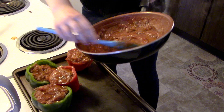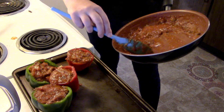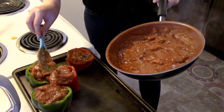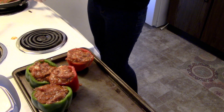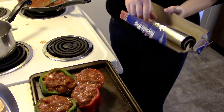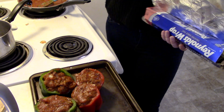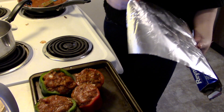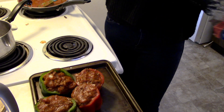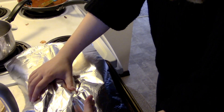Mmm, that looks so good. My oven is preheated to 350 already and we're going to put them in. The last step you'll want to do before you pop them in: bake at 350 for 10 minutes with foil on it, and then you'll take the foil off and bake for another 15 minutes or until tender. So I'm just going to wrap these up real tightly so they don't fall over.